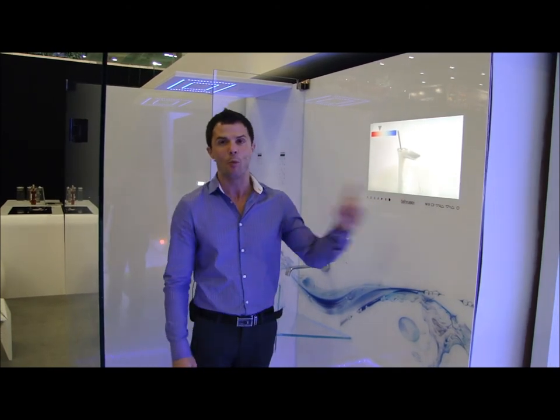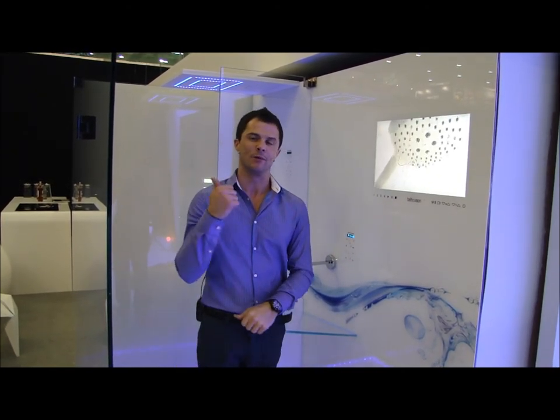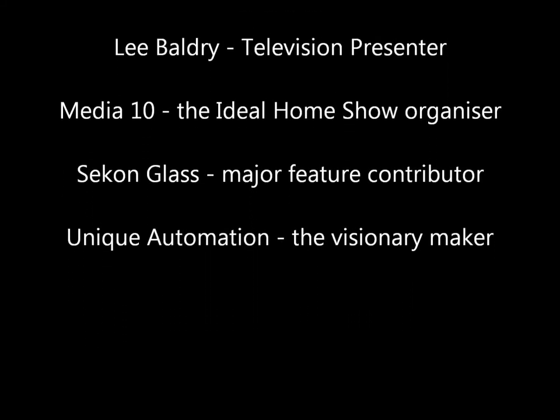And don't forget, if you want to catch up on your favourite programme whilst in the shower, Bath and Vision is built in as well. So you can connect your music and your favourite programmes all whilst you're in the shower. You can check it out.